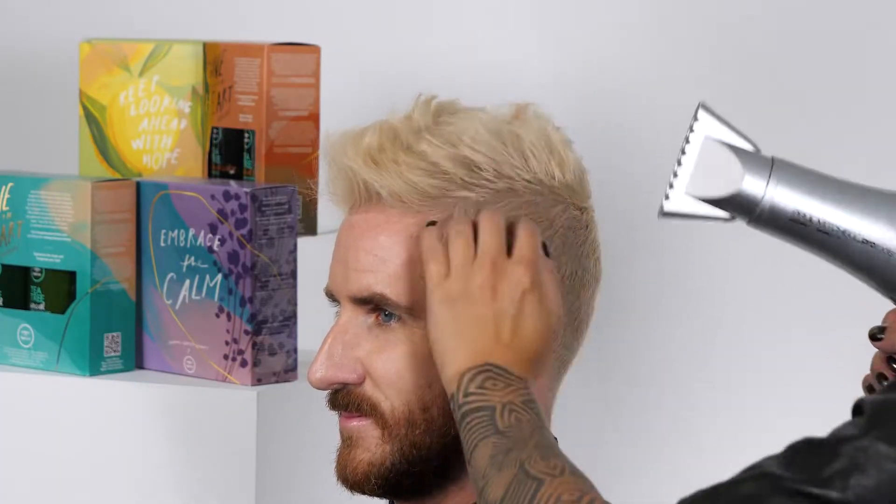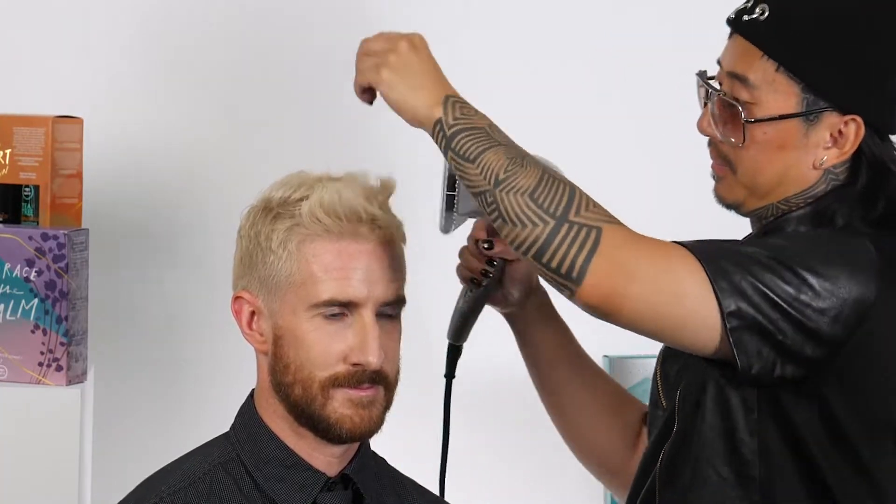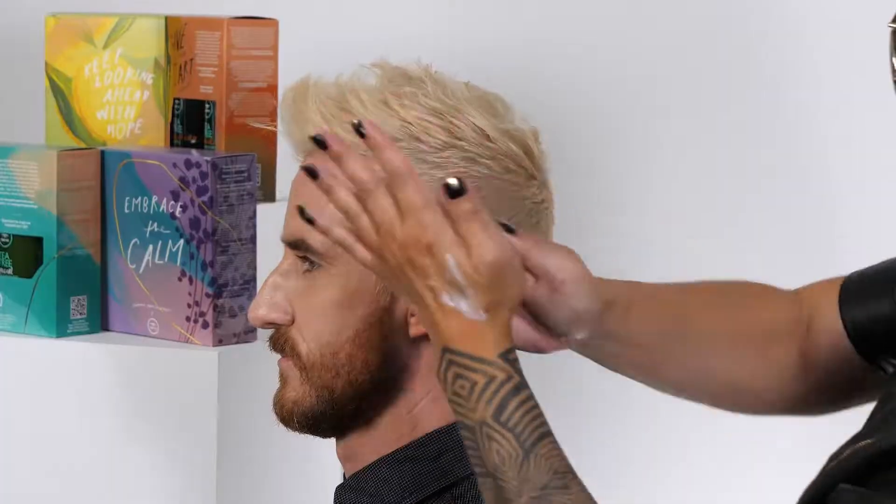On slightly damp hair, I'm just using my hand and fingers and our Express Iron Turbolight dryer just to give it some lift, volume, and direction — the finer shape that I want.